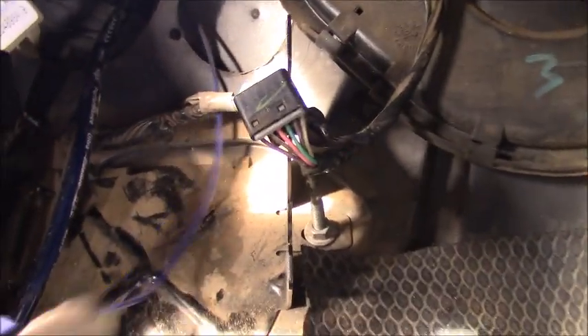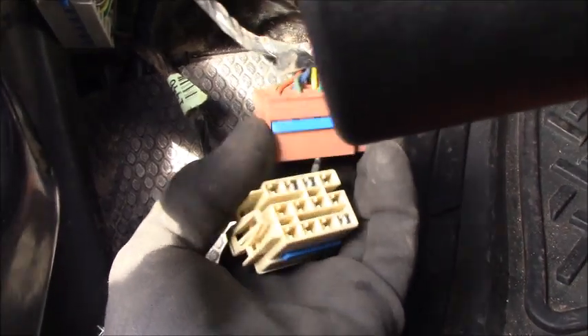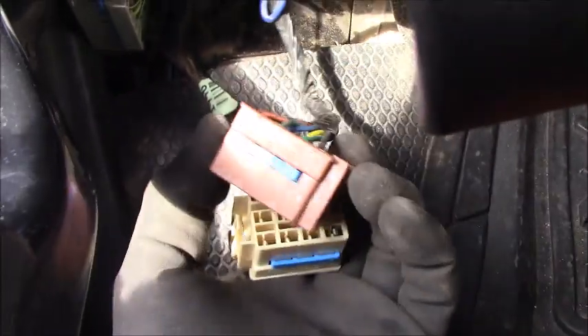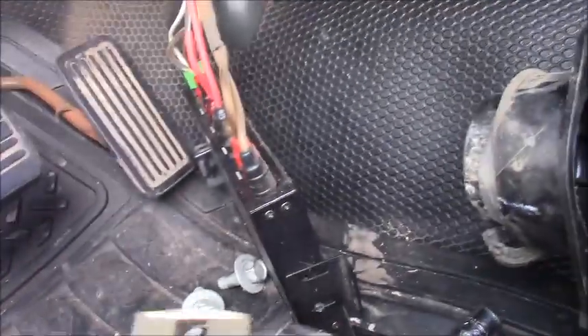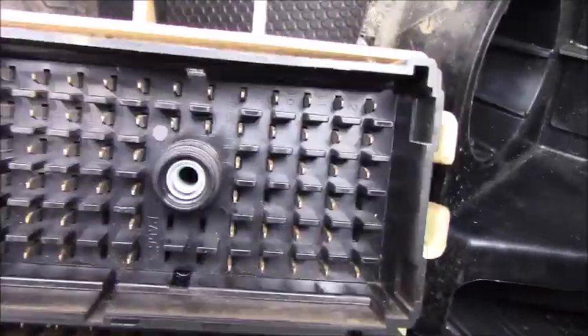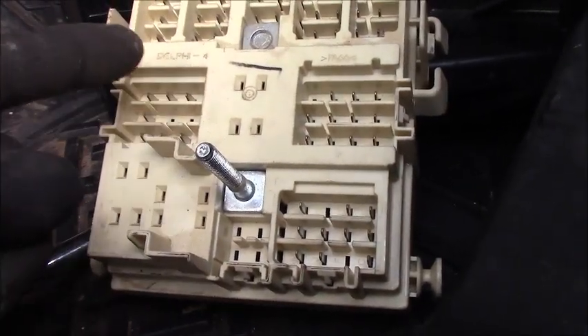You can see this electrical connector box mounted right here, and there's a bracket here to mount it. In front there are two connectors, and in the back there's a big connector with a 7mm bolt in the middle. You can see one, two, three, four, five — several connectors in the front — but you just need to disconnect only these two here.